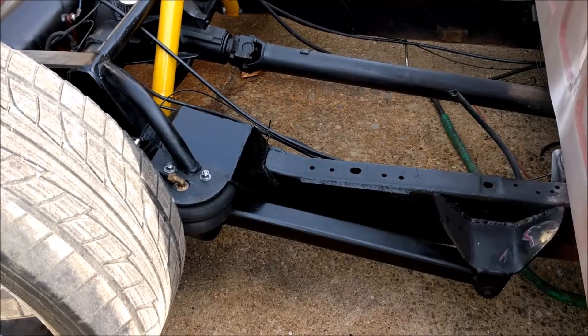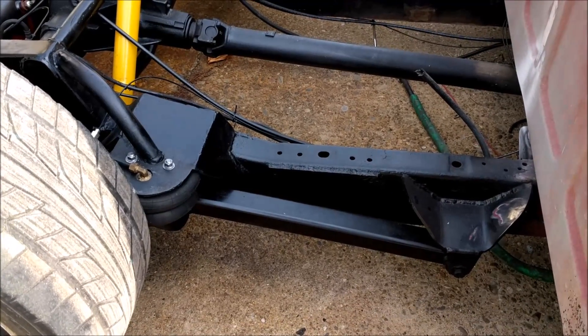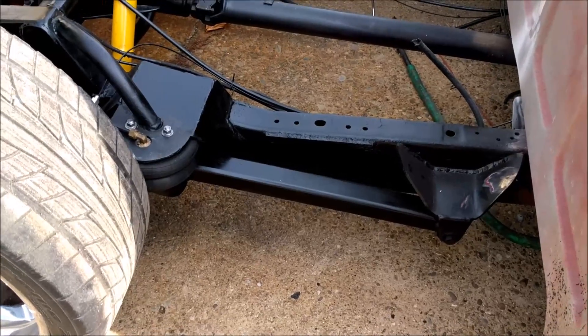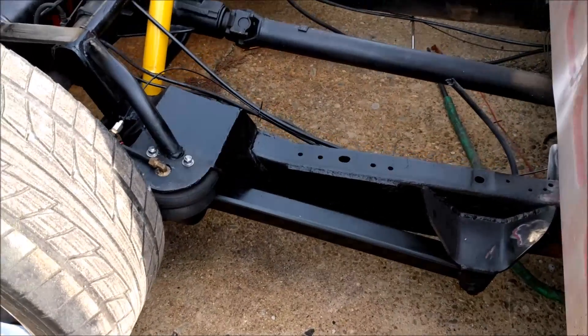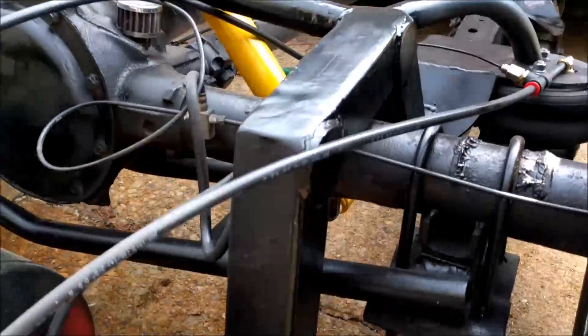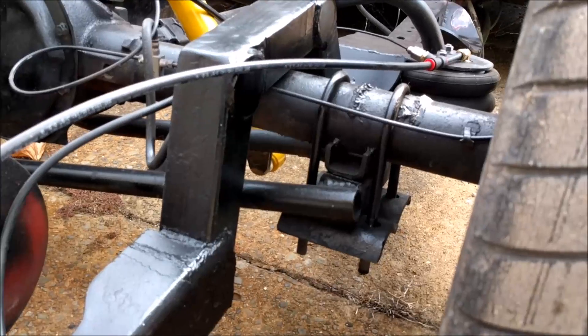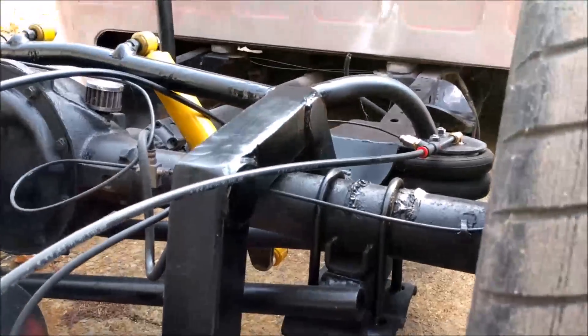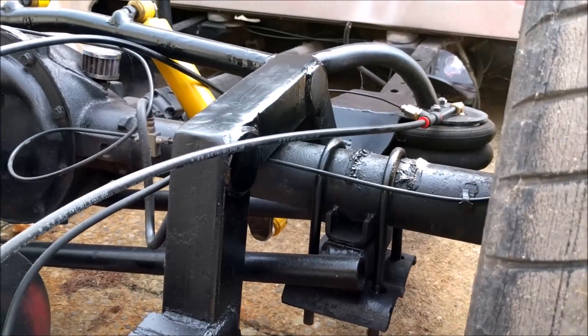Those are the real basic components. There are some chassis modifications that have to happen in order to pull off an air ride system and really set your vehicle on the ground. Instead of a traditional leaf spring suspension, we've got a link-style suspension, and in order to let the axle sit up inside the frame you've got a step notch, which basically allows the axle to sit way up in the frame.